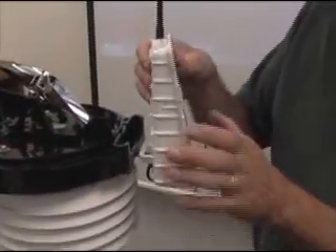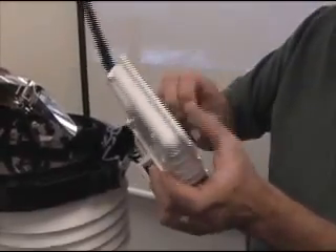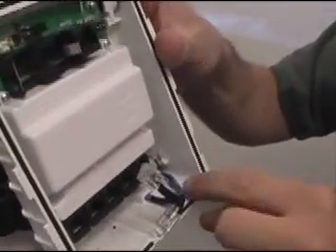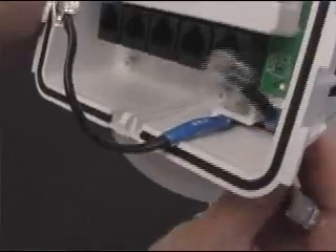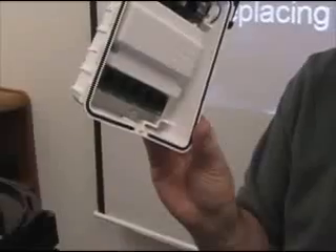Take note of how it was on there so when you put it back on you'll get it back in. Then you want to remove the cables. If you look in the slot where the cables came through, there's a larger opening and a narrower side. On the larger side is where you want to start pulling the phone jacks out. Make sure you have as much large opening as possible by moving the other cables out of the way. There you go — the shelter's off.